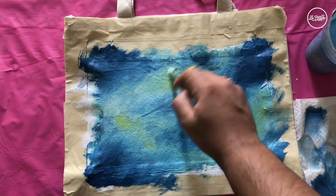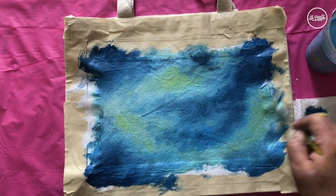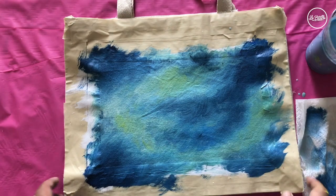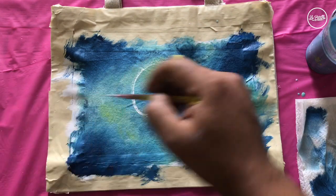Then we're going to take a little bit of yellow and add it in between areas with the medium brush, doing the criss-cross motion again just to keep the texture consistent. Then blow dry for two minutes to get a nice crisp surface.